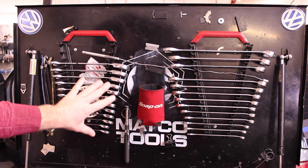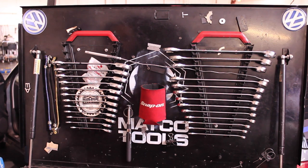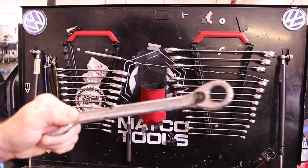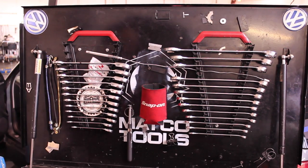I love having my wrenches up here. It keeps them out of my main roll cart and doesn't take up that space. But be advised, if you do this, it can actually scratch up your wrenches a little bit. It doesn't really bother me, but if you're the type that likes to keep things nice, shiny, and polished, it's probably not something I would recommend.